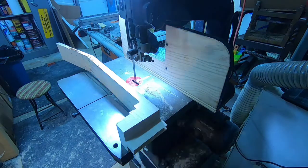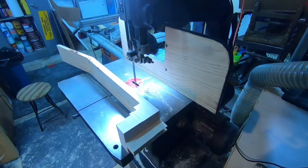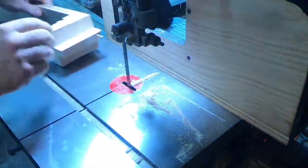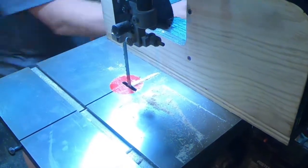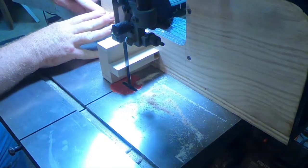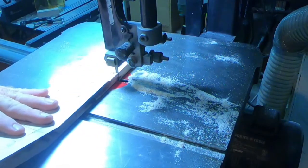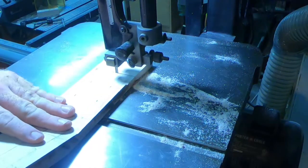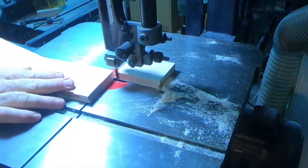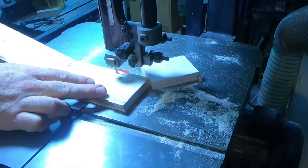We've cut out that mortise and tenon joint as a rough cut. Later on we'll chisel it and do fine detail work to make a much tighter, nicer-looking joint. You can see there are several blocks of maple glued together — this is how the vast majority of guitar necks are built. It's not one large piece of wood, and the strength of this neck is incredibly strong given the joinery. Now I've changed out the bandsaw blade from a three-quarter inch down to a quarter-inch blade, cutting the neck taper and the headstock shape.